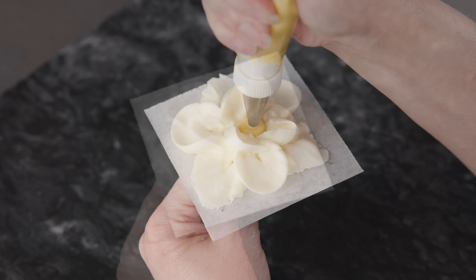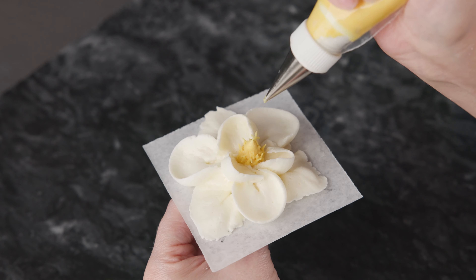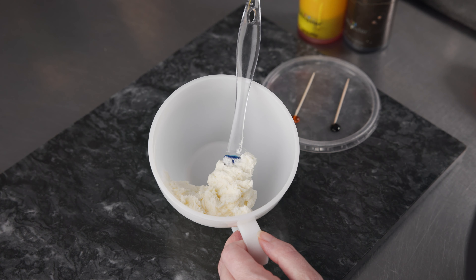This is Amy Chan from CakeDecoratingSchool.com. Welcome to our flower series. In this video, we'll be piping Buttercream Magnolias. It's broken down into steps, so you can skip ahead, rewind, and re-watch as desired.